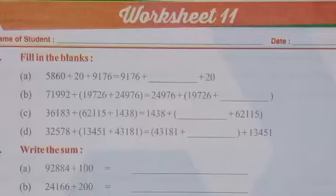Hello students, welcome to Bidla International School and you are watching your school channel Bidla Kids. This is the workbook of class 4th for Mathematics and today we are going to solve Worksheet 11.